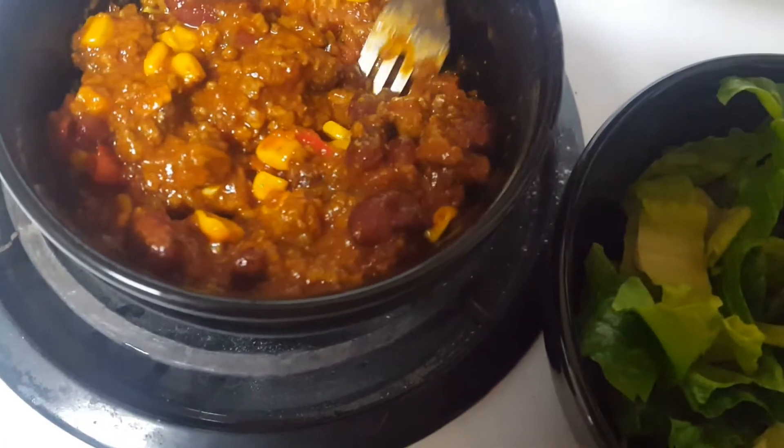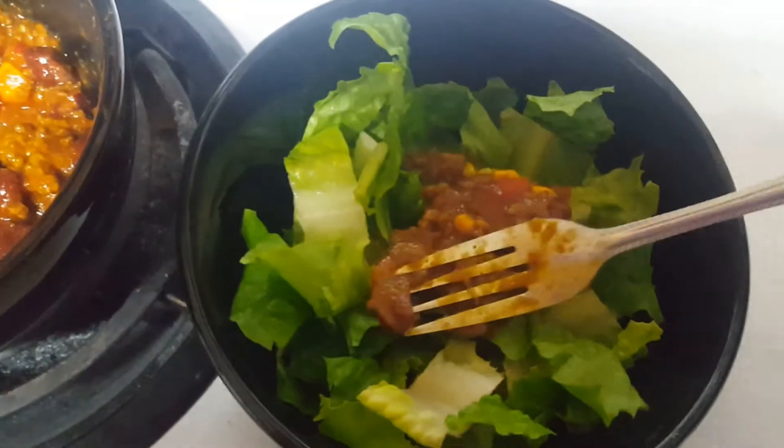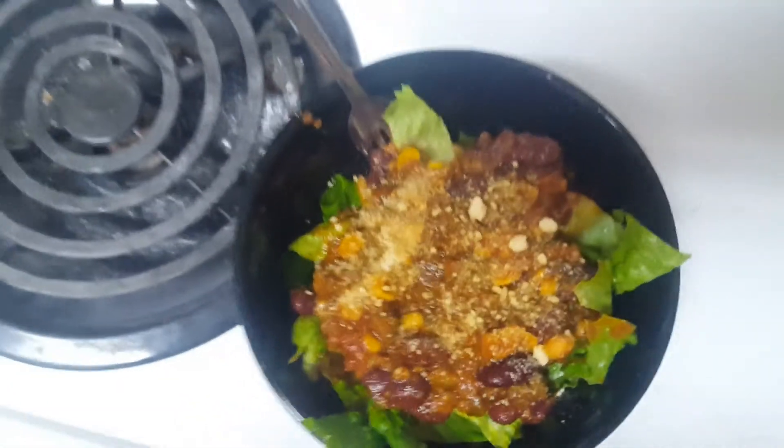On Thursday we had some chili. I put it on some lettuce and topped with parmesan.